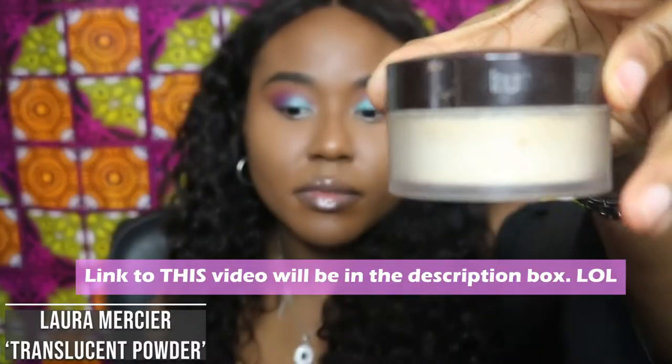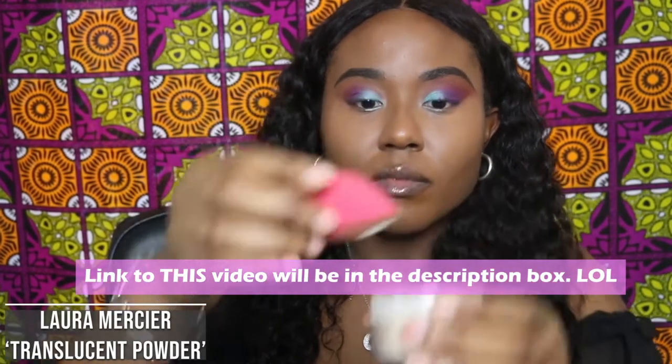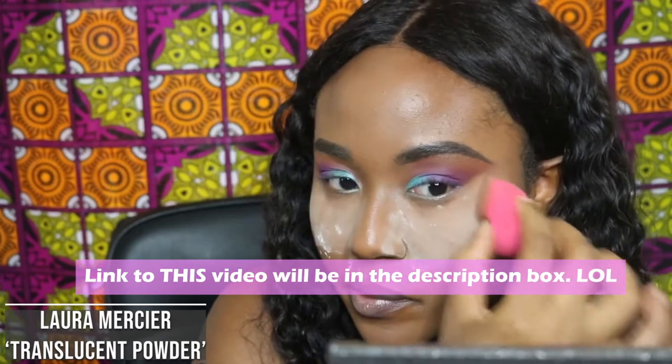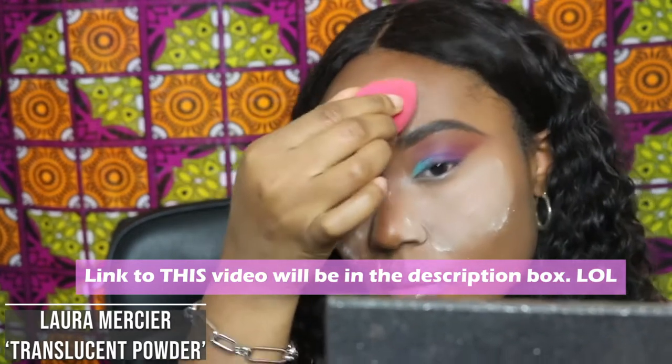My next powder, since I already started talking about her, is Laura Mercier. I have a video using this powder on my channel — my dad actually did my voiceover and it was pretty hilarious. He was like, 'Laura, how many layers are we putting on?' Do I really need to go on about this powder and how good it is? I feel like for years everybody has hyped up this powder, and for a good reason — she is a very good powder to have.